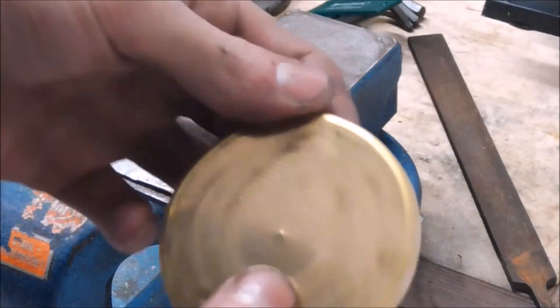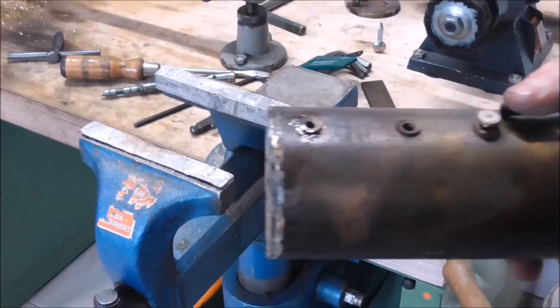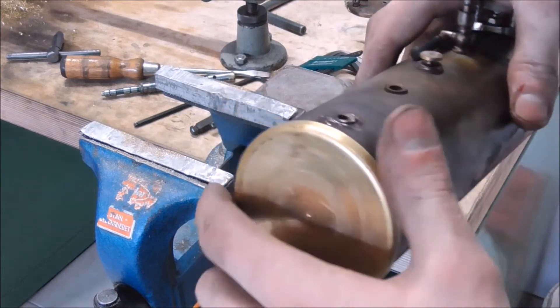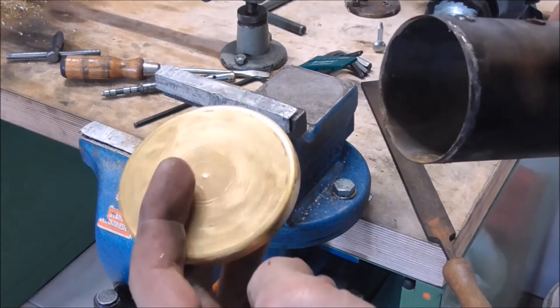And there we go — one new made boiler cap. The fit is actually really good, so I'm very happy. We can now drill the holes in here to mount the side glass.